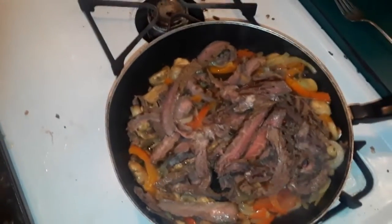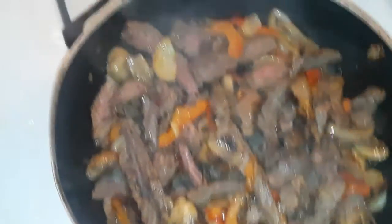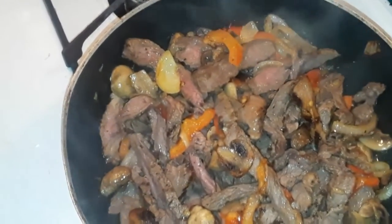Let it heat up. We're pretty well done, so what you're going to do is put this into a bowl, put a piece of aluminum foil over it, and let it cook the rest of the way. It will stay warm for your omelet.